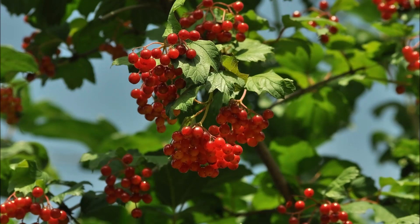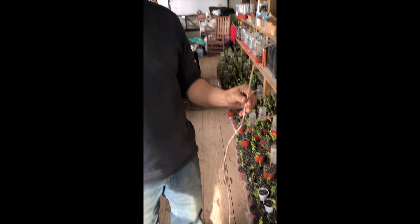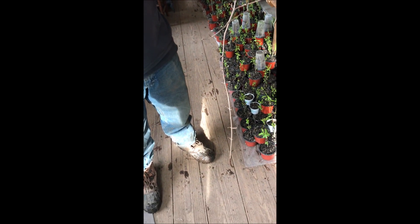Viburnums are a real nice hardwood shrub that are easy to grow. Birds also love viburnums, especially in winter when it's hard to find food. This is Mike at Highland Hill Farm and he's got a viburnum here — a cutting.